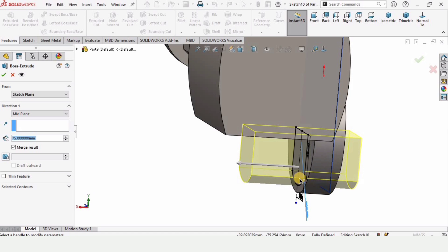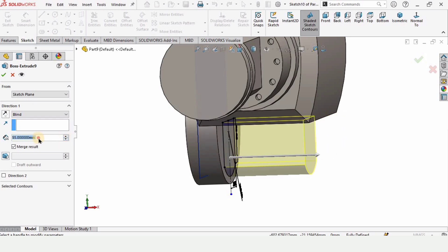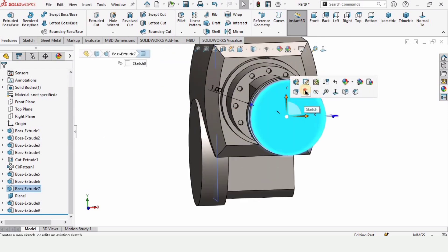Since this is extruded in both directions, I want this one to be in one direction only. Select your line here and specify 55 as the length of extrusion. Check this box from here. Then select this face and click on Sketch.